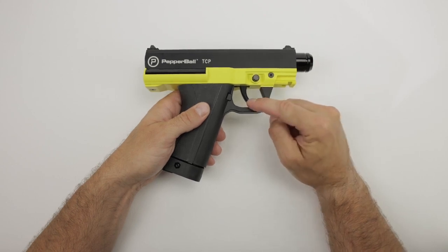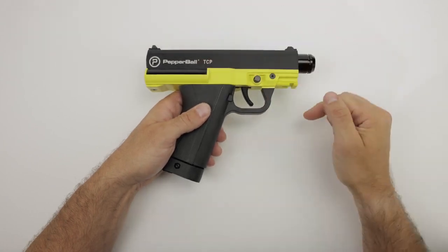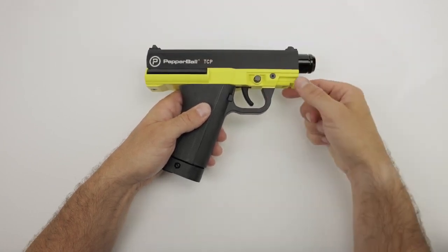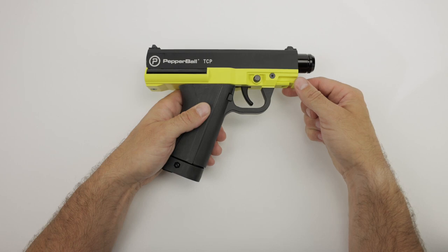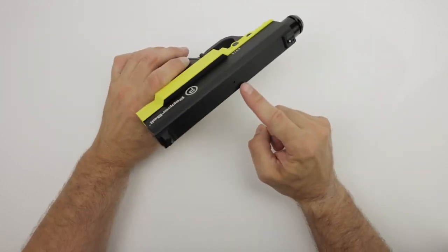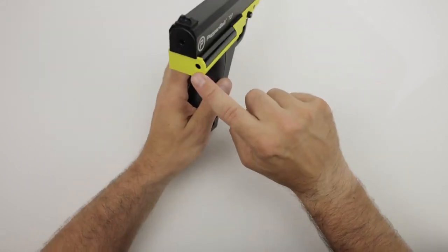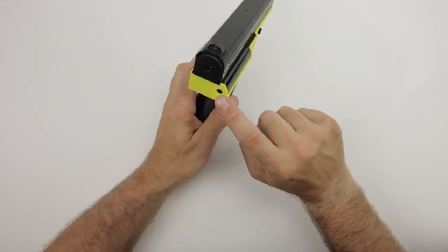Your safety button, your trigger, your magazine release, your front and rear sight, your barrel, your rail mount to attach accessories, your magazine, a projectile viewport right here in this tiny hole, and on the rear your velocity adjust, which you can find right here.